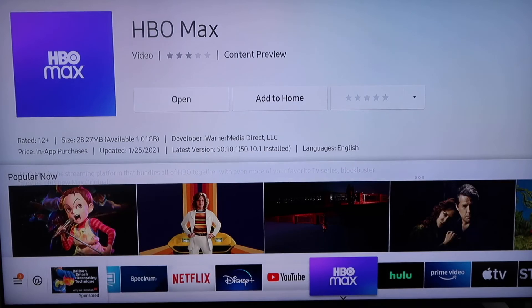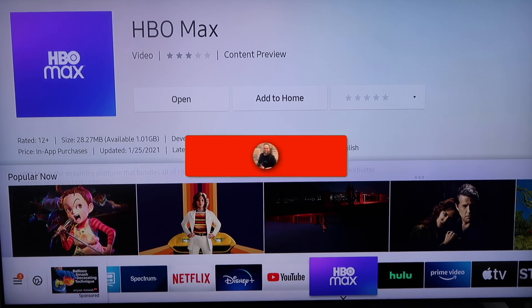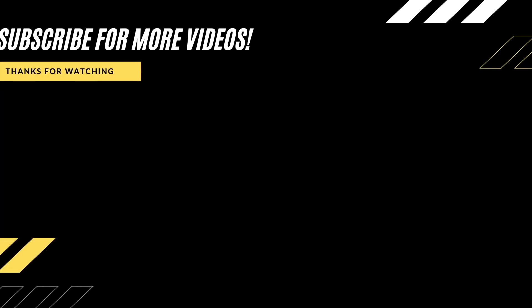All right, so that is how you install HBO Max on your Samsung TV. If this video was helpful go ahead and throw a thumbs up on it, and go ahead and subscribe to my channel. I make tech videos all the time and I would love to have you back in the next one. Take care.